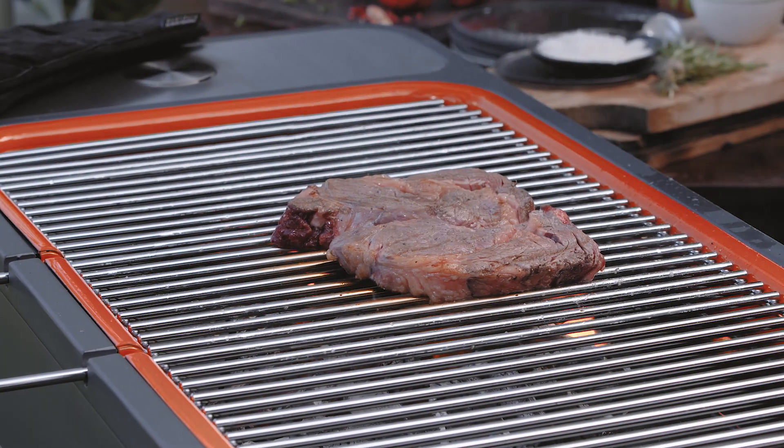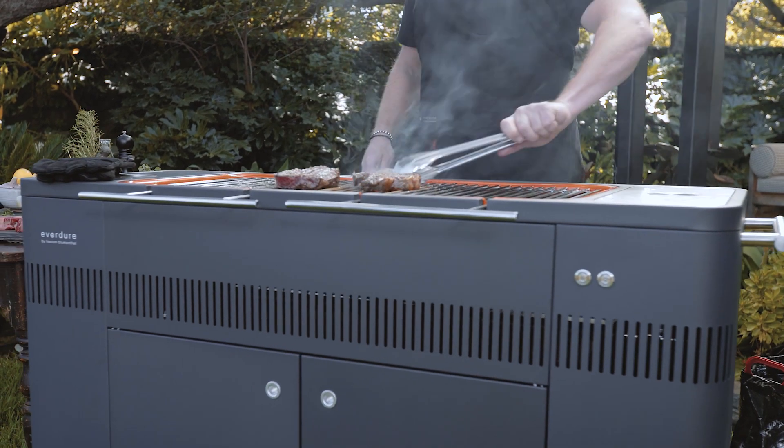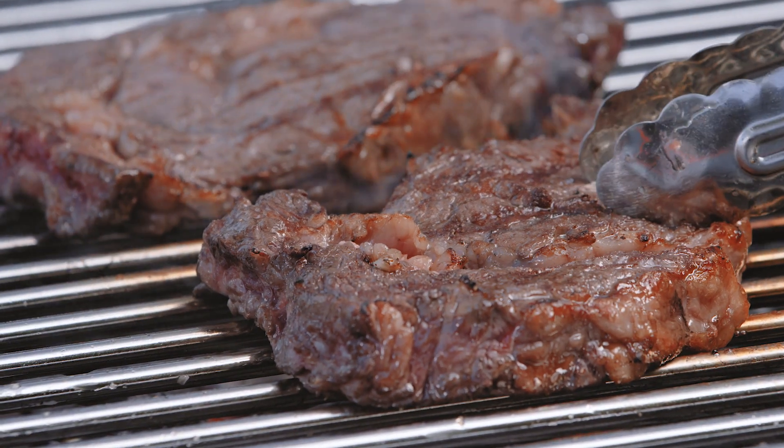I've got a good amount of heat there. I'm going to flip these steaks every 20 to 30 seconds. By continuing to turn it, all I'm doing is pulsing the heat through the meat. This way you get a fantastic crust, which is really important for steak because it makes it juicy.